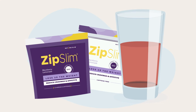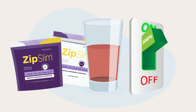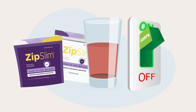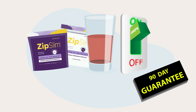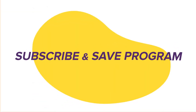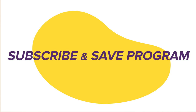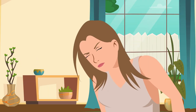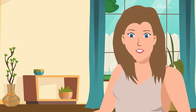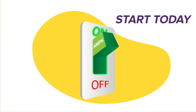All you need to do is flip your AMPK switch back on with Zip Slim. It's safe and easy. So give it a try, because every Zip Slim order comes with a 90-day, no questions asked, money-back guarantee. And you'll get a big discount if you sign up for our Zero Commitment Subscribe and Save program. So if you're ready to stop searching in the dark and ready to finally see the light, start today. It couldn't be easier to flip the switch with Zip Slim.